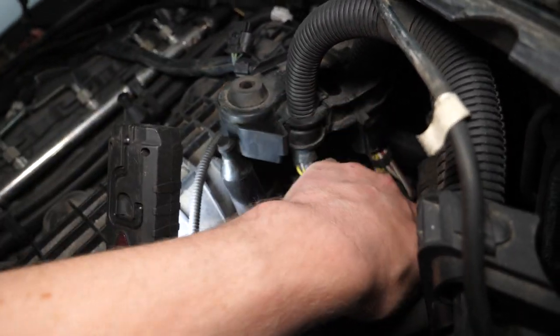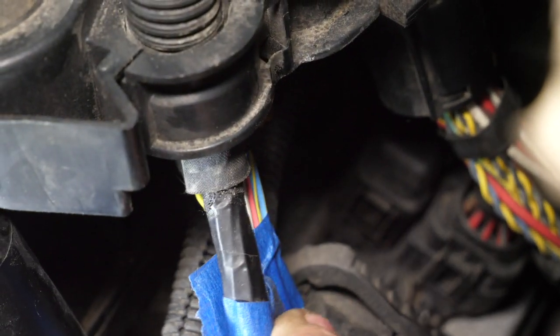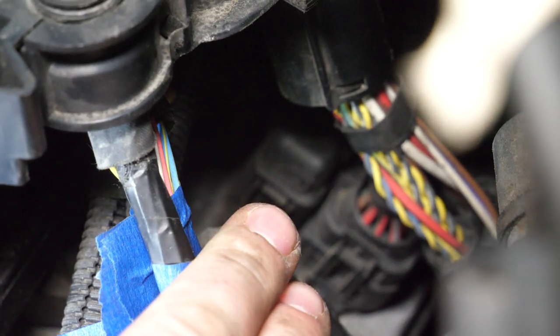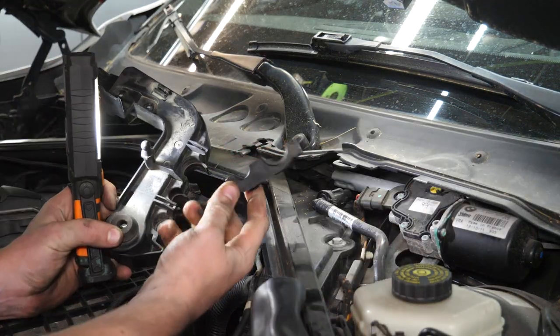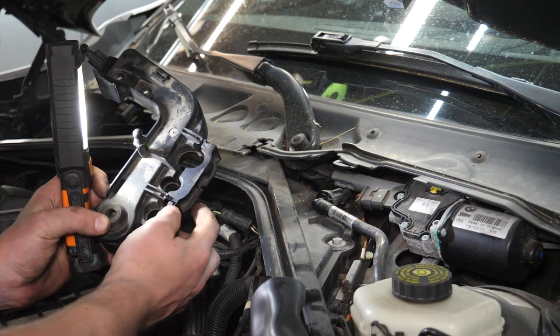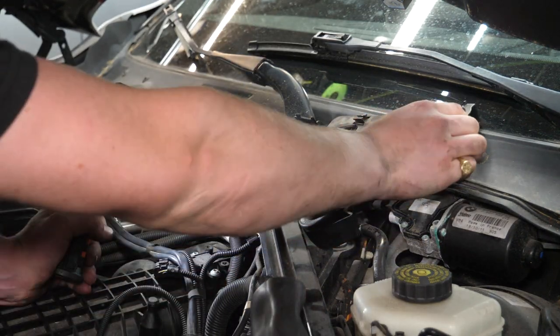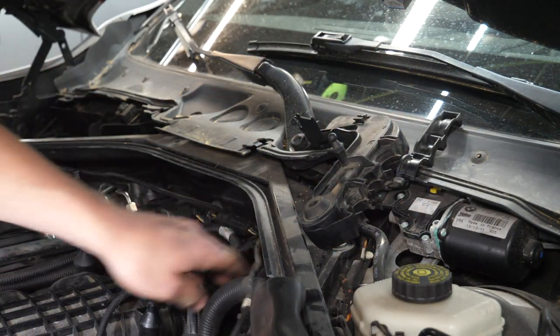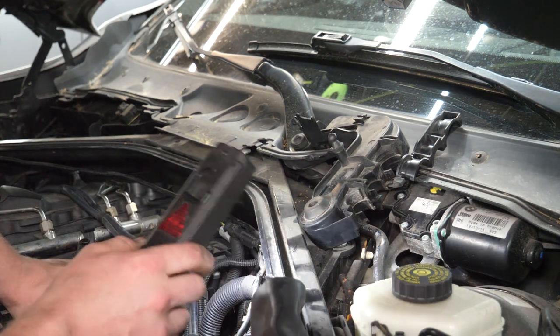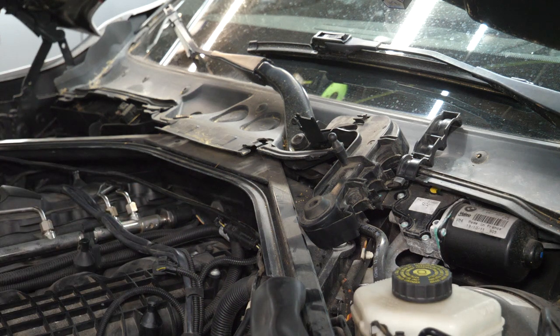Disconnect the two remaining square connectors — those are just simple press tabs. A helpful side tip: releasing the retainer that holds the electrical connections in their bracket lets you pull the whole bracket out and gives much better hand access. At this point the ECU is fully disconnected and we can proceed.